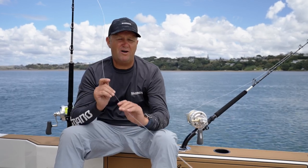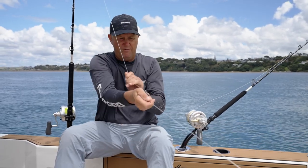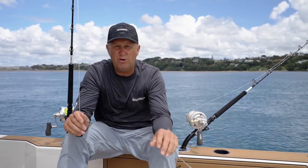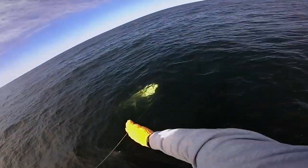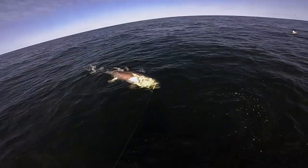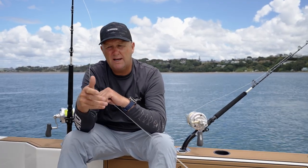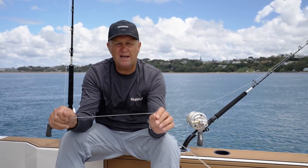So the three techniques we're going to go over are: the pinch leadering of a fish, the overhand wrap or double overhand wrap, and the backhand wrap. Once you've mastered all three techniques it's pretty much going to cover you off on any aspect of leadering a big fish like a marlin or swordfish. On the safety side, all three techniques allow for line to be let out or dumped in a controlled manner if a fish does an explosive run by the boat.